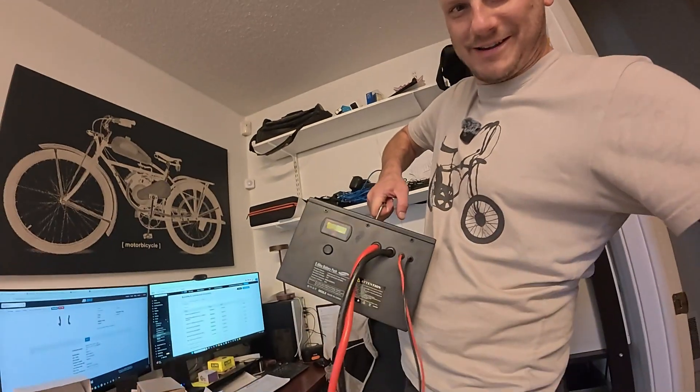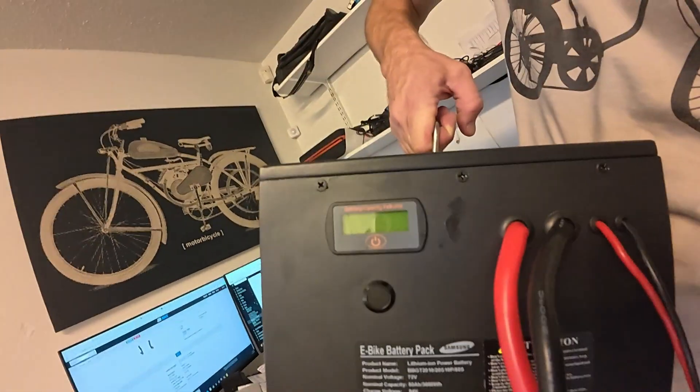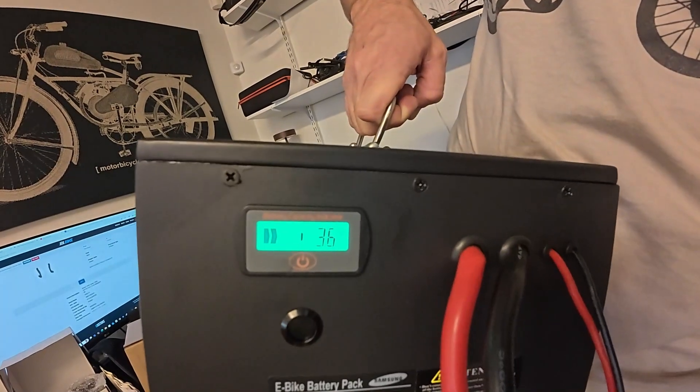Up next we've got a behemoth of a battery. This one weighs in at about 42 pounds — it really is heavy. This one's a 72 volt 50 amp hour motorcycle pack. You can see it's got an LCD screen there that shows you a battery percentage.